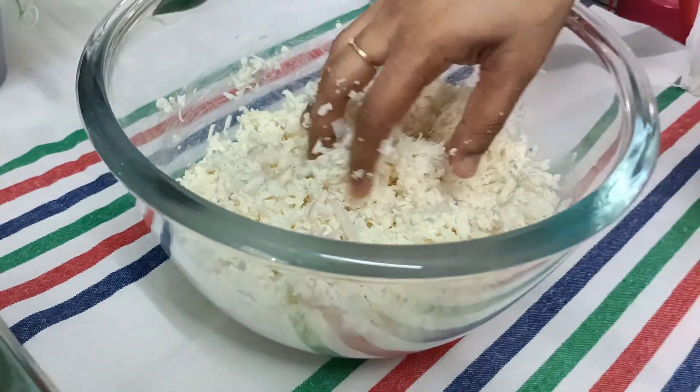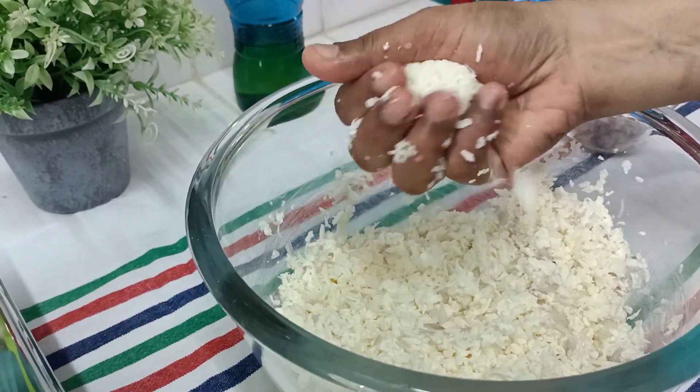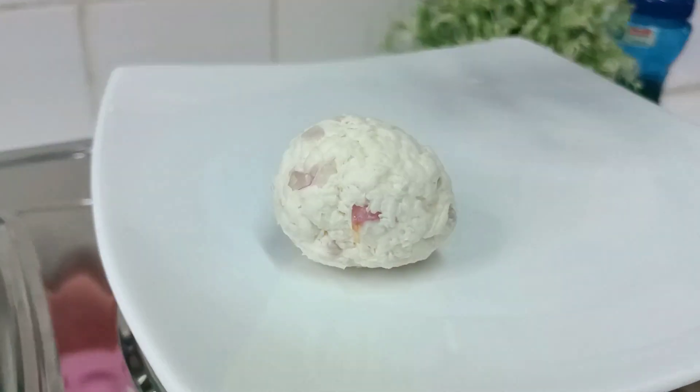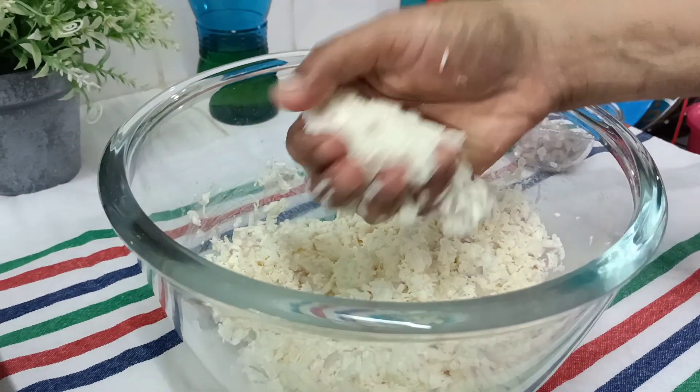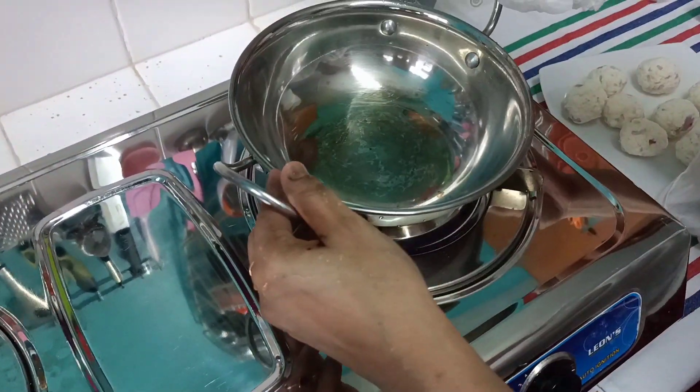Mix it in the same way in order to turn the balls in. Now let's put the pepper and rotate it.